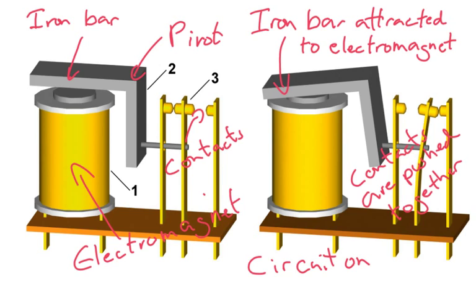So just one last time: when the circuit goes on, a magnetic field is produced here. The iron bar is attracted to that magnetic field. The iron bar moves across, and the contacts are pushed together, and the electricity can flow through here. As soon as the circuit's turned off, the magnetic field will disappear. The iron bar will go back to its original position, and then the contacts will open up and no electricity will flow.